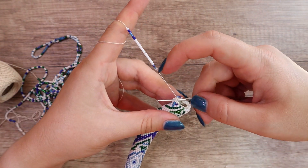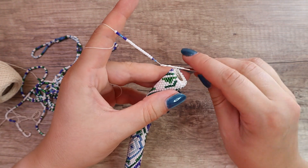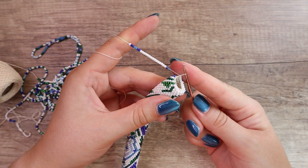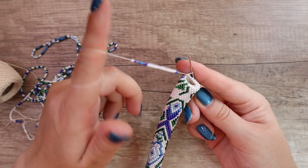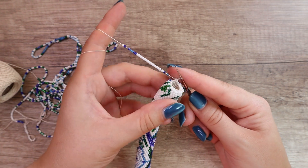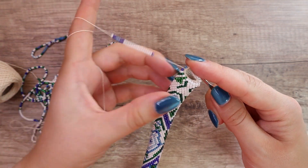Back to the loop, slide a bead down, yarn over, pull through one loop, yarn over again and pull through both loops. This is a single bead crochet. And you can see my thread slides nicely down on my index finger, and I keep proper tension with my index finger.